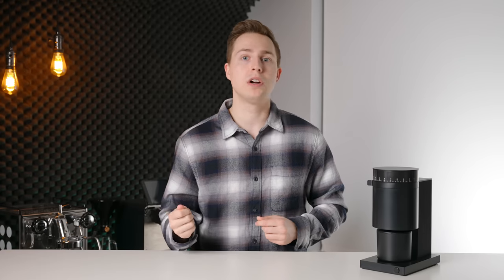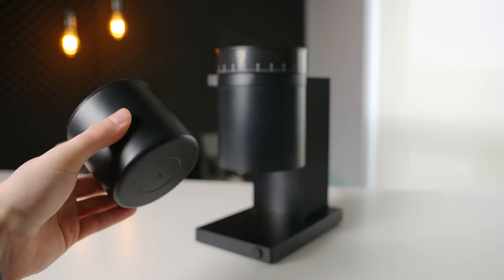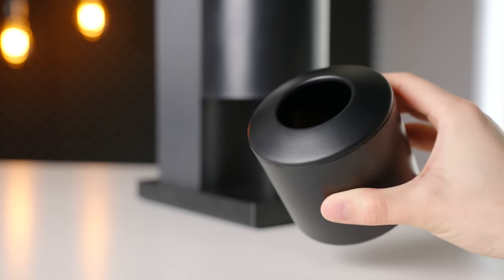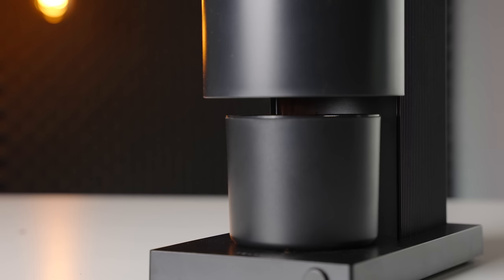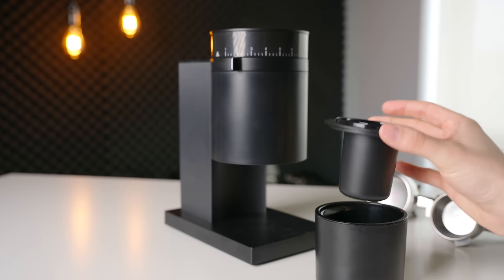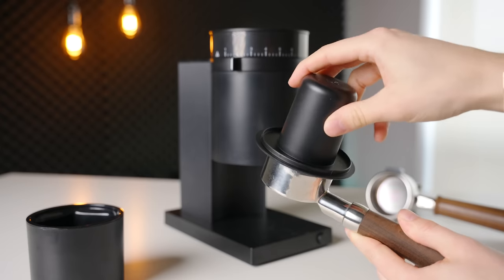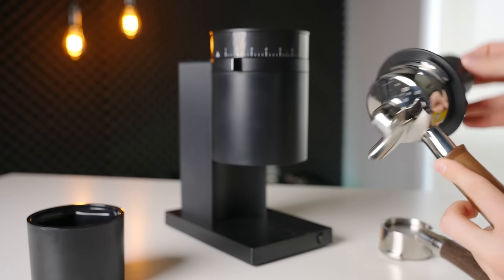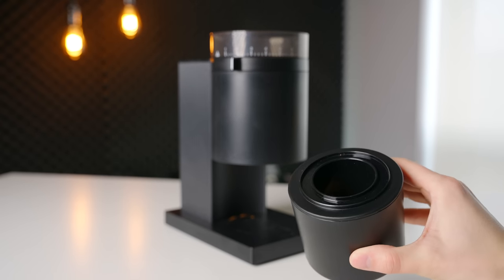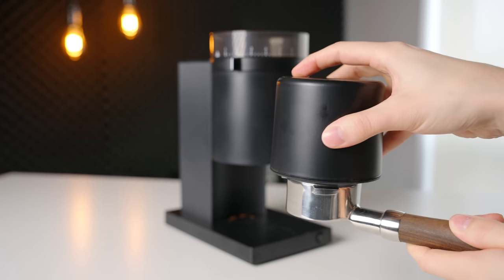The included dosing cup is a somewhat unique design that I can see being a little bit divisive. If being used for filter, it's nothing special — it has a lid, which I honestly opted not to use most of the time due to the non-existent static of this grinder, and it centers automatically thanks to embedded magnets in the cup and base. Where it gets a little interesting is the inclusion of an insert for espresso dosing. This narrower cup with a flared top is able to fit 54 and 58-millimeter portafilters simultaneously, and it works really well, as you'd probably expect from such a simple part. It's not the most elegant solution, but for a grinder looking to appeal to the widest range of customers possible, I've got to give props for the pretty clever design.